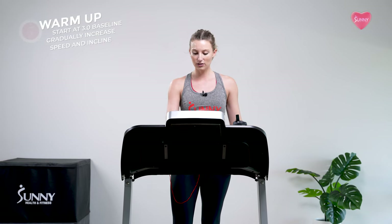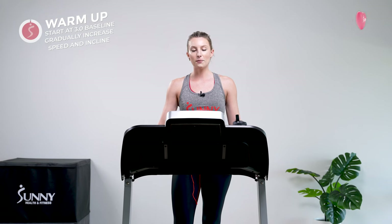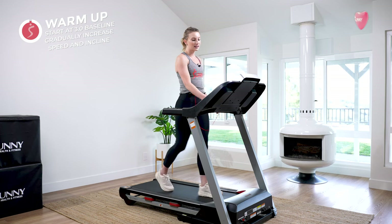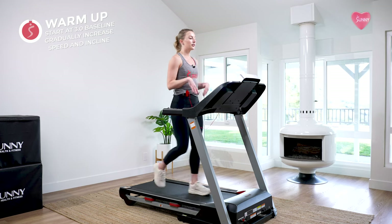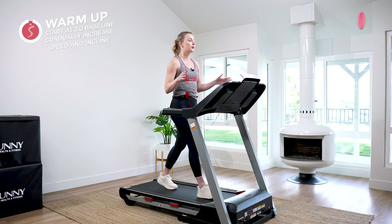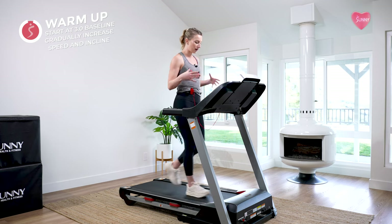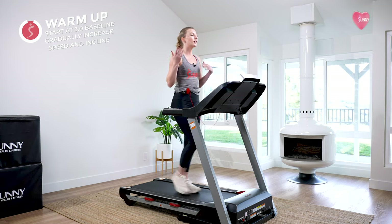If you guys are on a treadmill, press start, go ahead and put on your safety clip, and once the treadmill gets rolling we're going to bring it up to a speed of three miles per hour. I'm going to set my treadmill to three miles per hour and leave it here for the entirety of today's workout. Find a speed that's right for you — three miles per hour is just a suggestion. Wherever you want to be is what's going to get your body into that specific zone we're trying to hit, which is 60 to 75 percent.